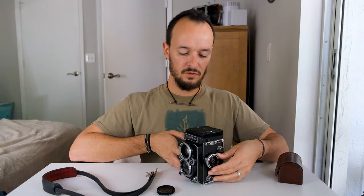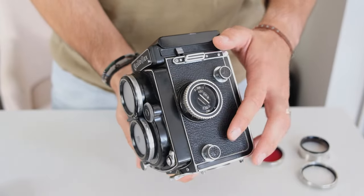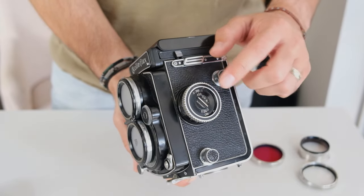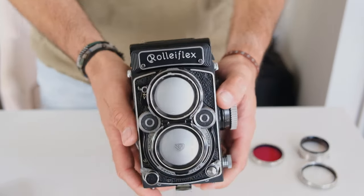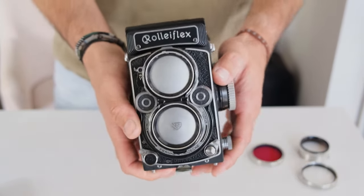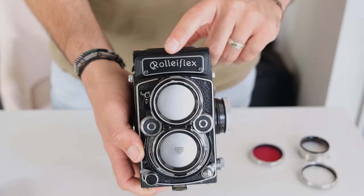The light meter didn't work in this one when I bought it, so I swapped out the side for just a normal ASA dial where the light meter would be, and I customized the front plate. I got a plate from another Rolleiflex that didn't have any light meter — it has the older Rolleiflex logo on the top, which I really appreciate.